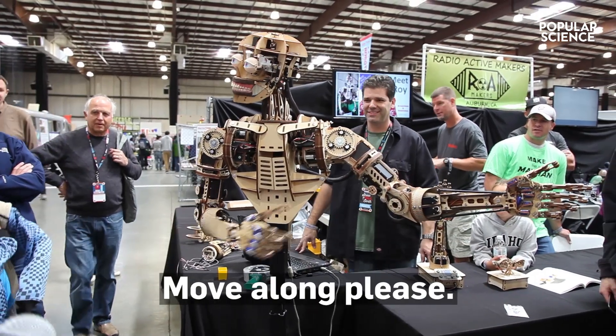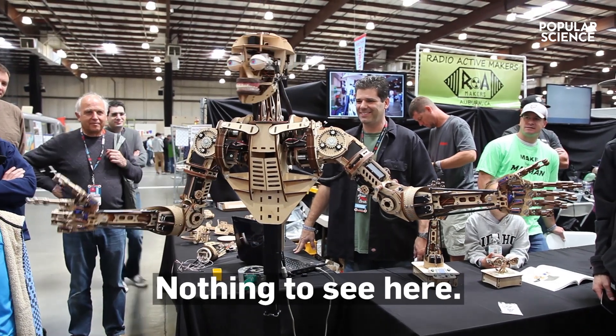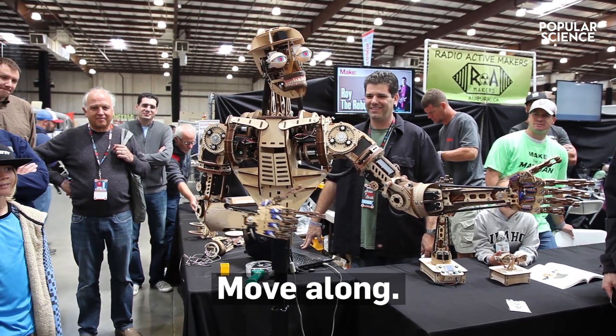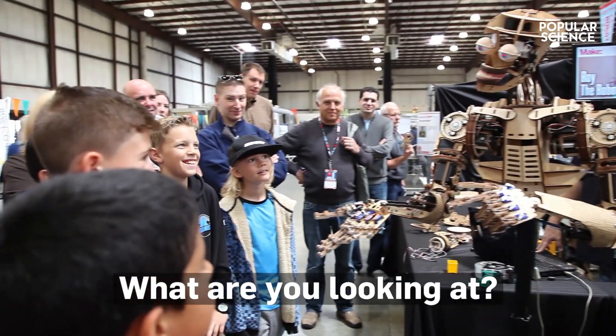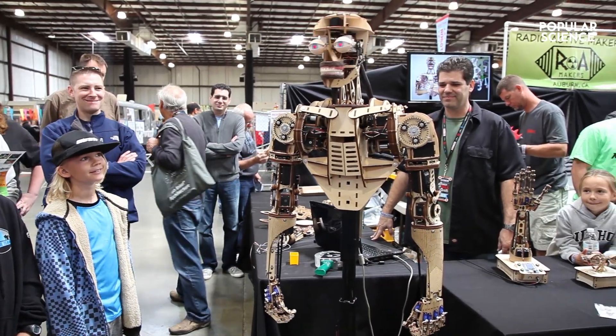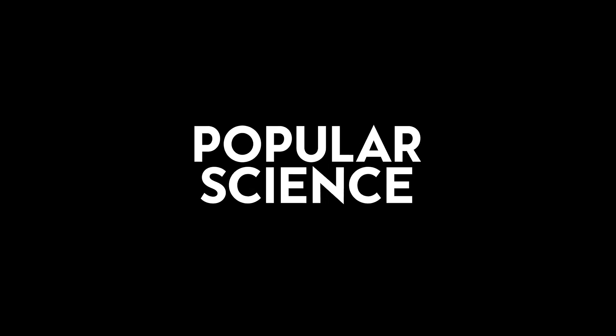Move along, please. Nothing to see here. Keep going. Move along. What are you looking at? That's Roy. I'm not supposed to work. Come on.